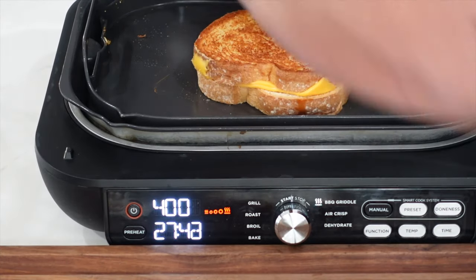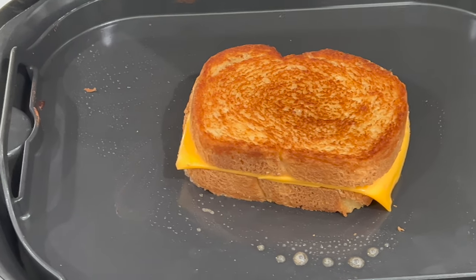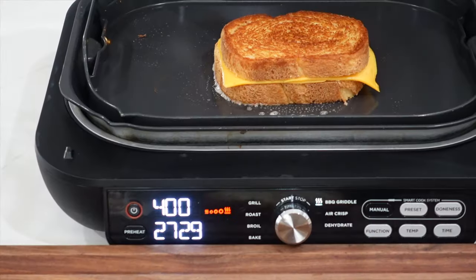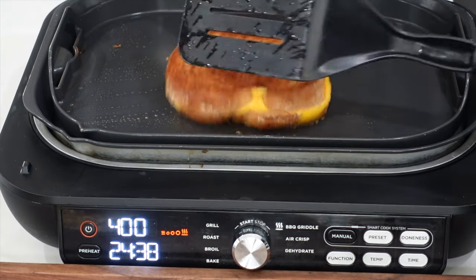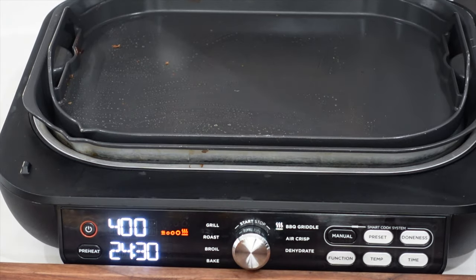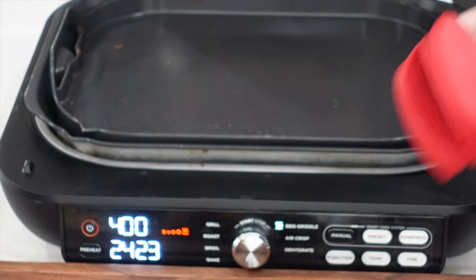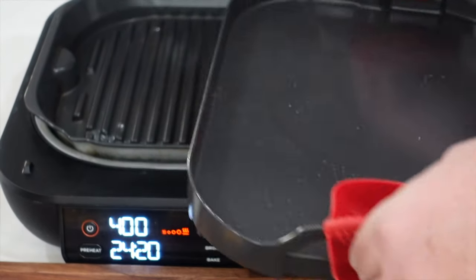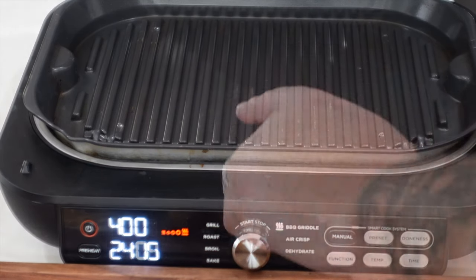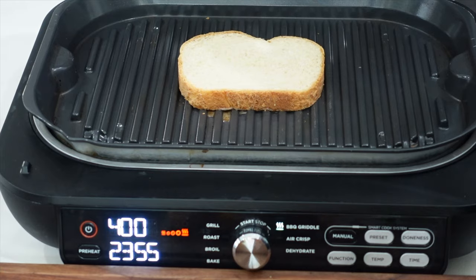Give it a flip. There we go — look at that, nice and lovely, golden brown, delicious. Another minute, we'll let it melt down real nice. Looking good, pretty quick — just a couple of minutes. Flip it over so you can see the other side — looking damn good, perfect color. So I'm going to take that off. I have these little silicone heat protector holders. Going to pull off the griddle plate and stick it aside. The grill plate is already hot, and that's how they get the griddle going.